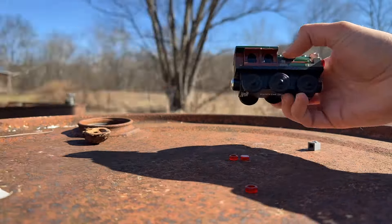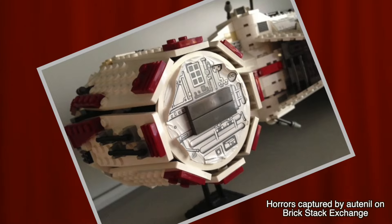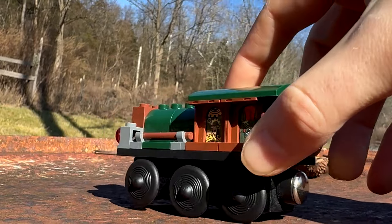That's how his face and cab details are applied. From experience, Lego stickers can be a bit tricky, but I've found if you match the curved window sticker to the curve of the arch, it made it quite easy to match them up.